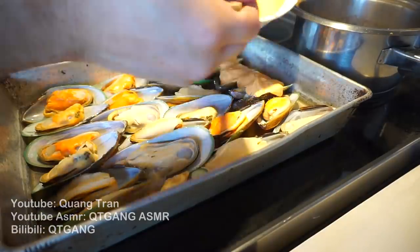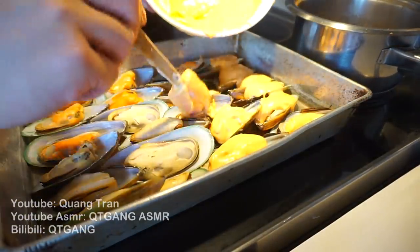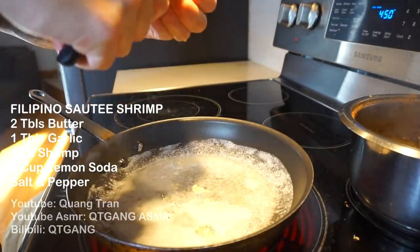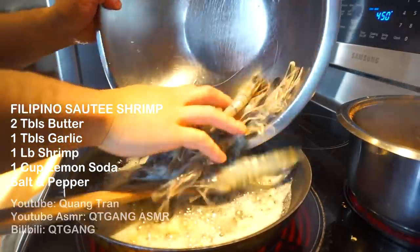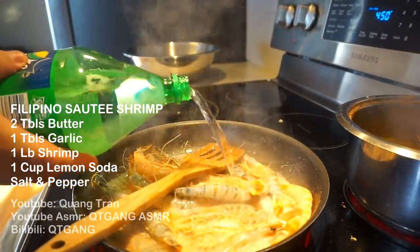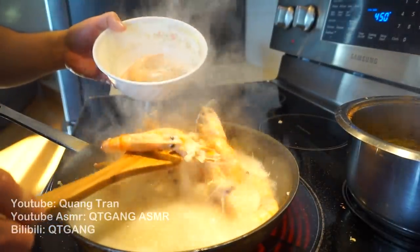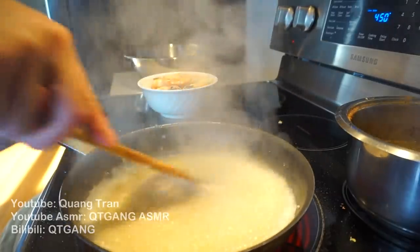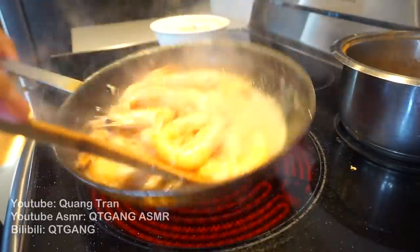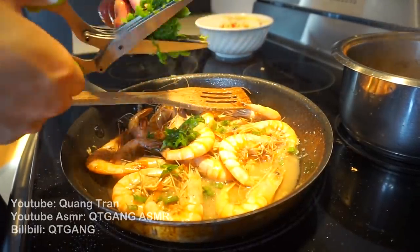Mayo and sriracha mixed — I'm gonna use this to make dynamite mussels, just dollop on each one, then into the oven for five minutes. For the Filipino sauté shrimp, I got two tablespoons of butter, one tablespoon of garlic, a pound of shrimp with the head on, half a teaspoon of salt, pepper, and one cup of Sprite or 7-Up. Cook the shrimp until it turns nice and pink, then take it out. While the sauce reduces nicely, I'm going to add the shrimp back in and toss it into that sauce. Lastly, some green onions just to finish it off.